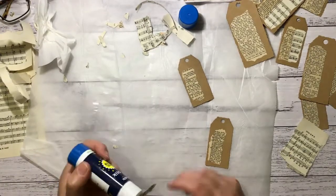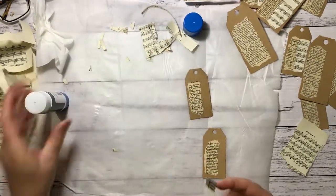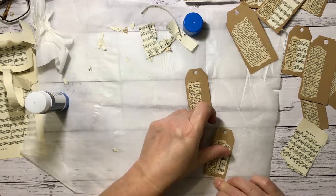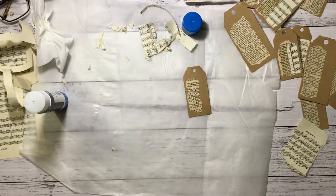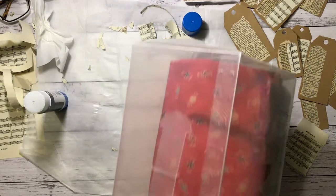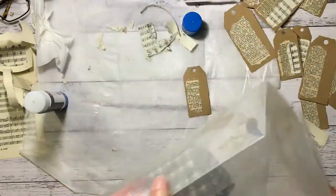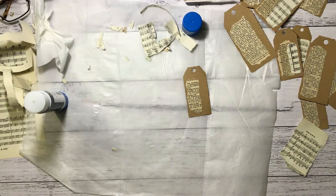If you saw my last haul video you would have seen that I picked up a whole lot of plastic shoe box things for 50 cents each. I was thinking of storing fabric in them — I didn't know what they'd be like. They work really well. I put my Christmas fabric in — fold it up and put it into the shoe box — and then I can just stand them up in the wardrobe next to each other and pile them on top. I think that was a worthwhile find.